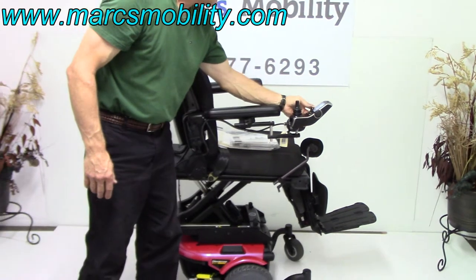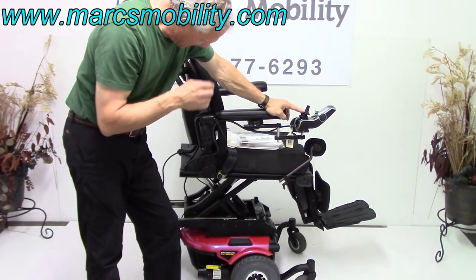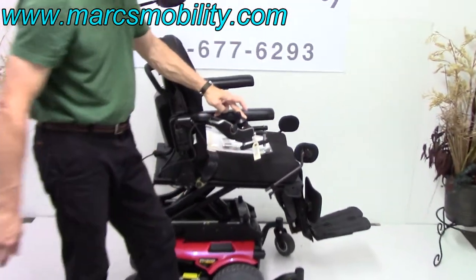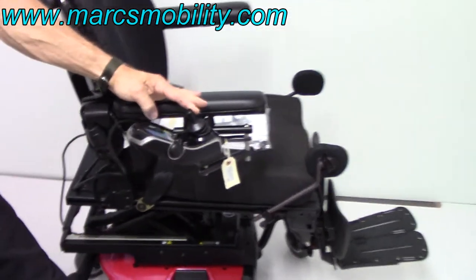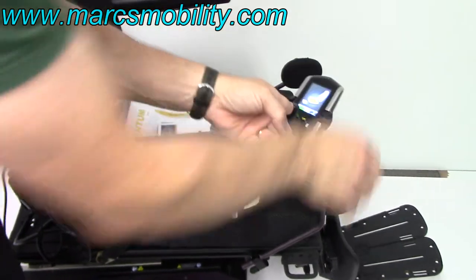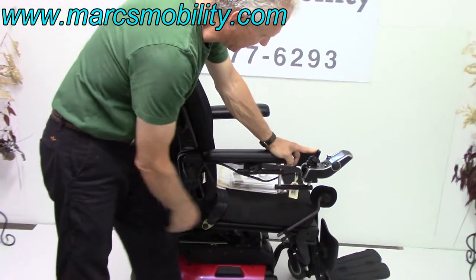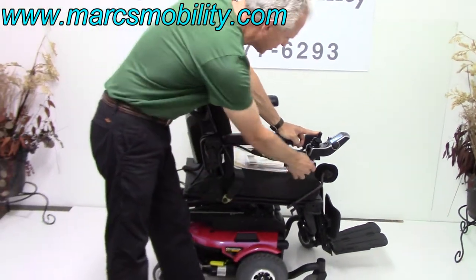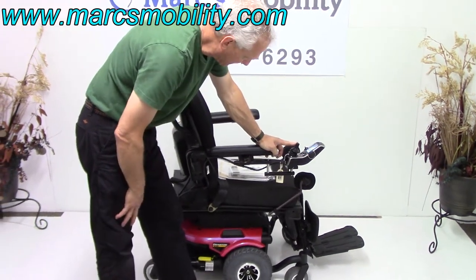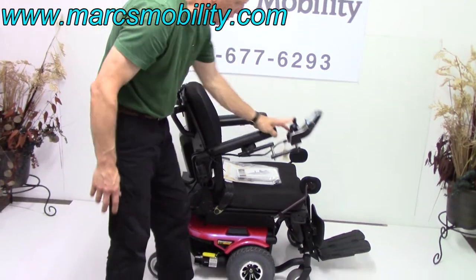We're going to bring the seat back down and talk about the joystick. The joystick is a swing-away joystick — you can swing it away from the front, and you can swing it both ways. We can put this joystick on the left side; this is the newest style joystick, and they're very sharp-looking. The joystick can be on the right, or we can switch it to the left with no problem. The arms go up on both sides, so if you need to transfer, the arms do go up.